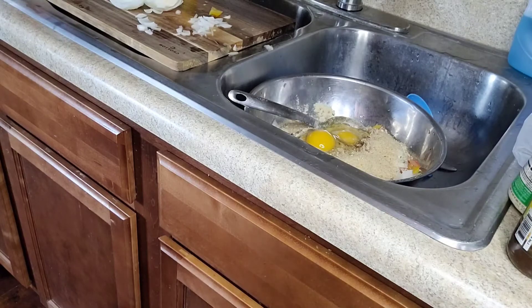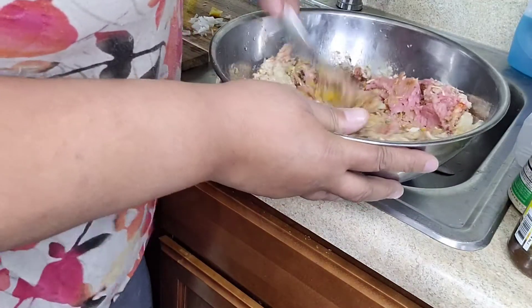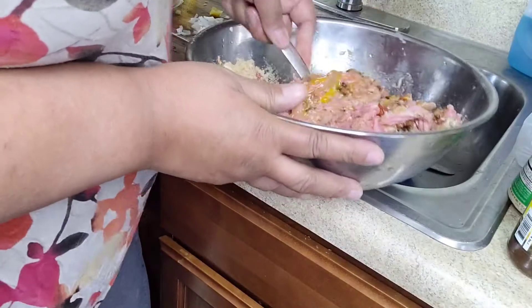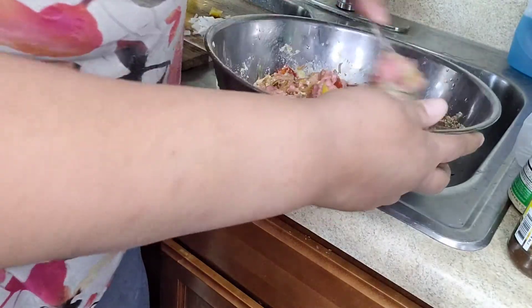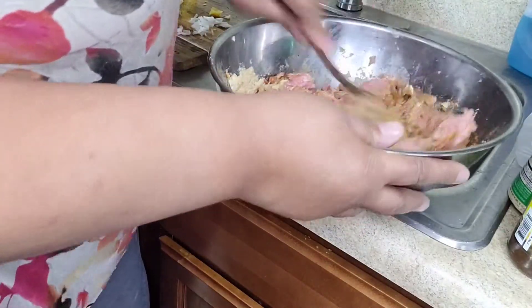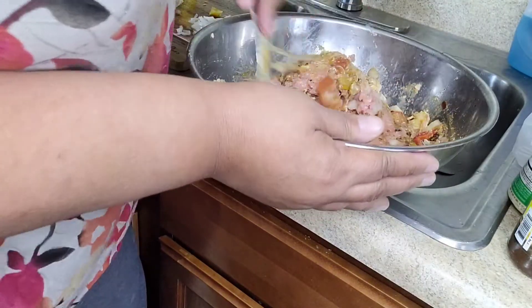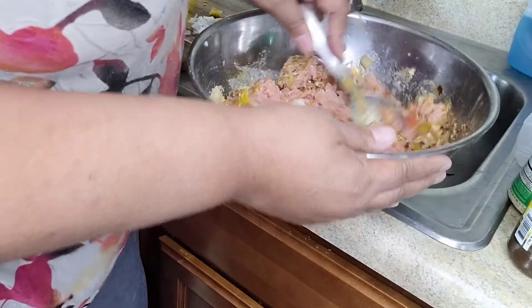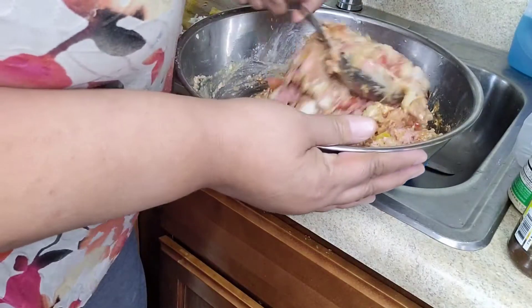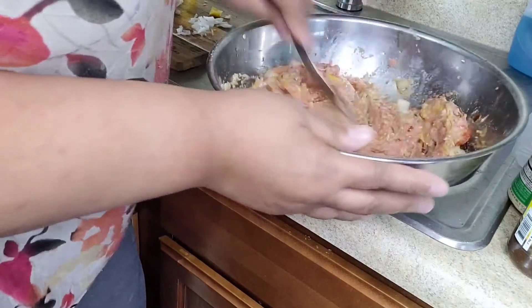You can see my jerk sauce in there making it really nice. The onion soup mix is a staple in there too — that gives it a really good flavor. That's why you don't have to use a lot of sodium; I didn't even use any seasoning salt because that onion soup has a lot of flavor in it. The eggs help to hold the meatloaf together. That is my version of Chris's Authentic Jamaican Jerk Meatloaf.